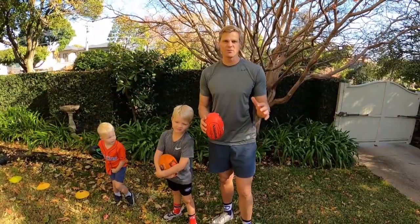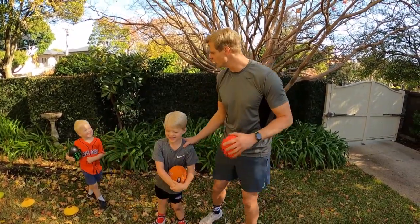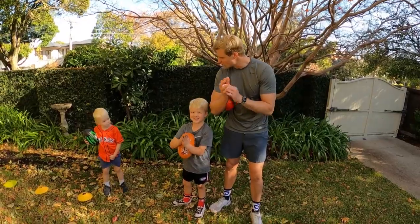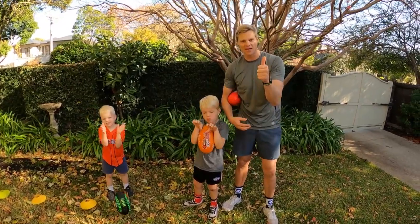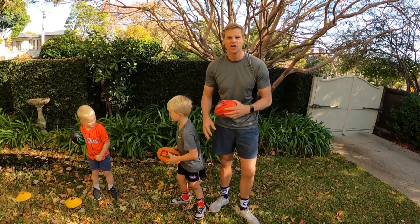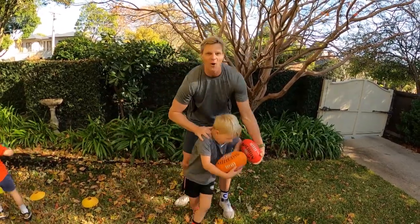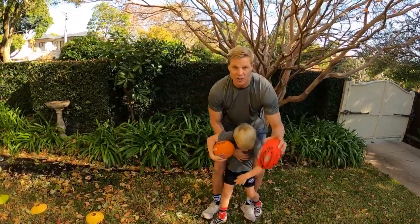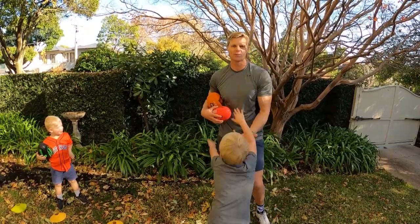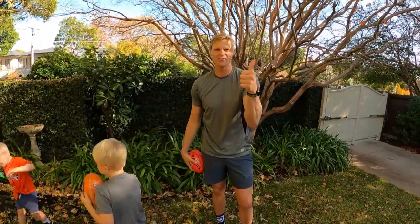We've had so much fun bringing NAB AFL Auskick at Home to all of you throughout the past six weeks. First, we've got to give Mummy a big round of applause for filming. Well done, Mummy, thank you! Happy Mother's Day for Sunday, and happy Mother's Day to all the mothers out there. Don't worry though — it's going to continue with Geelong captain Joel Selwood and AFLW captain from Richmond, Katie Brennan. They're going to be bringing you more episodes. Stay safe, everyone — we'll see you soon.